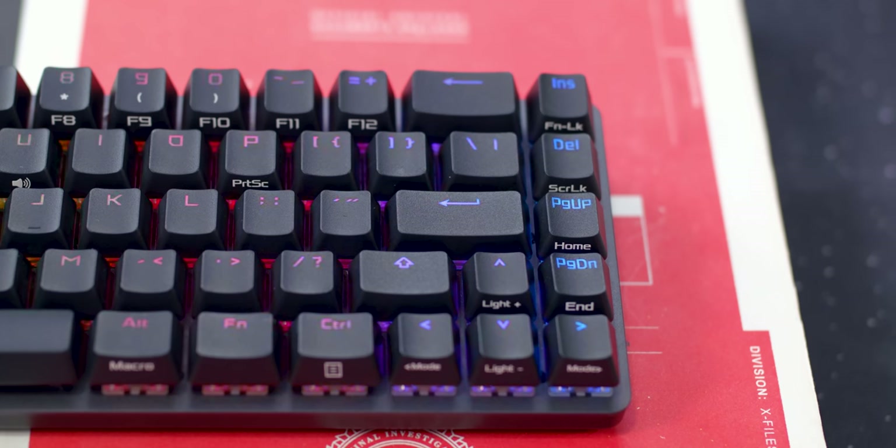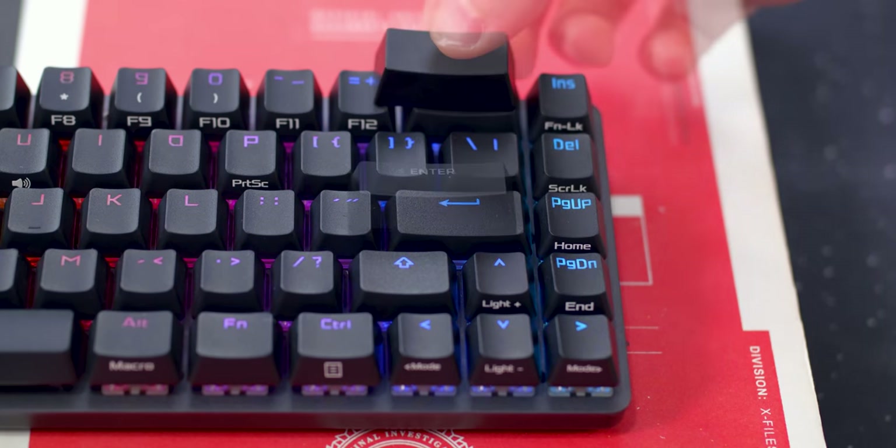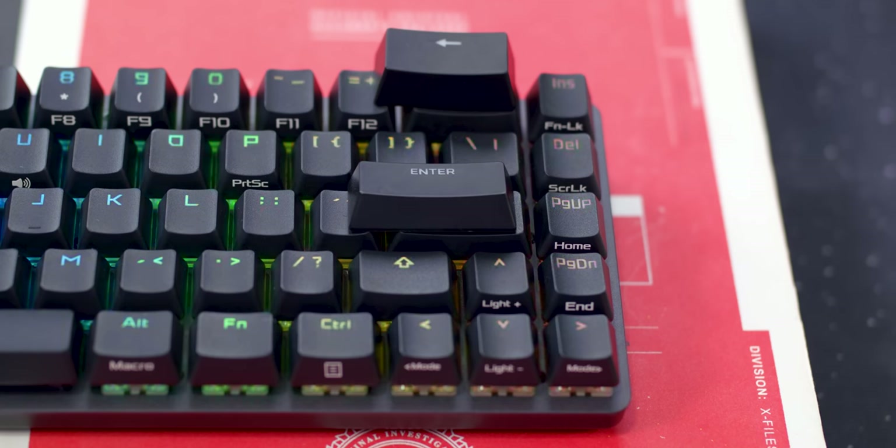One thing to note: the backspace, enter, and right shift are not standard keycap sizes. Since the keyboard stays compact while adding extra keys on the side, it did cut down on the actual size of those keys. So if you want to buy your own keycap set, you'd probably have to stick with these, depending on what set you get. Those aren't your standard sizes.